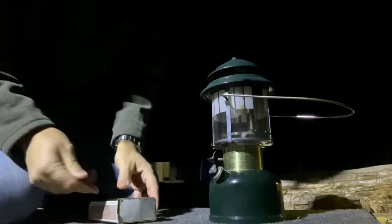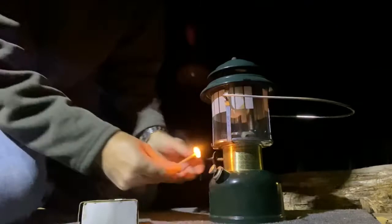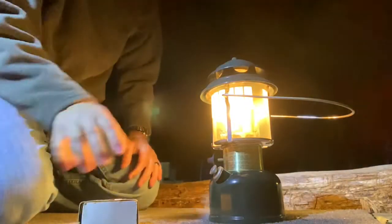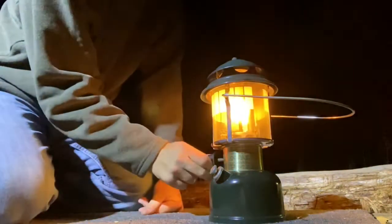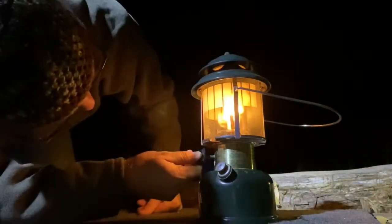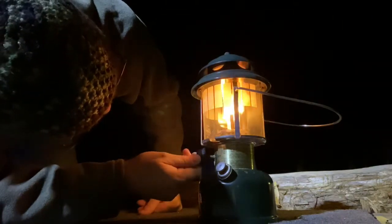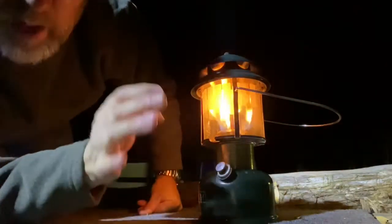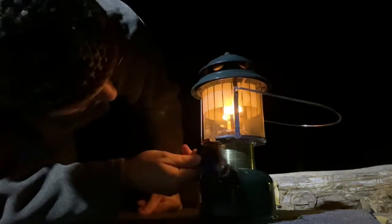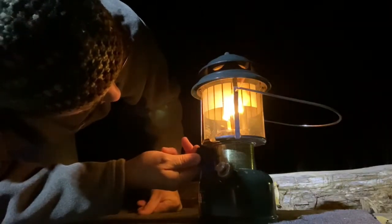If I light it too much I'll have to fiddle with it to get it to go. It wants to flame up sometimes — have to monkey with it. Turn it down low, let it flame for just a minute, and then turn it down low again.